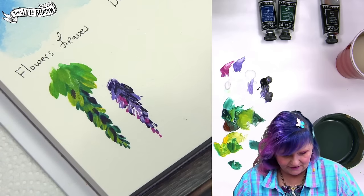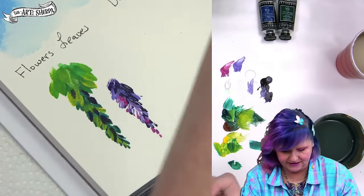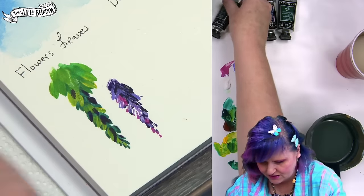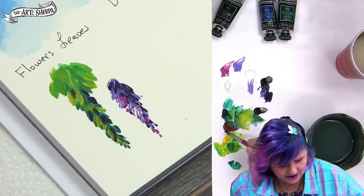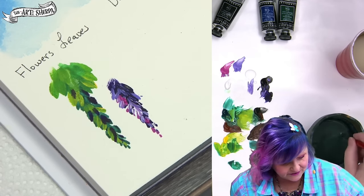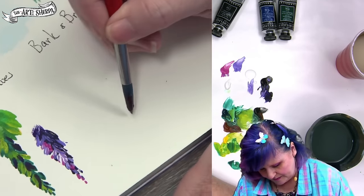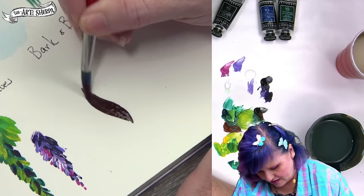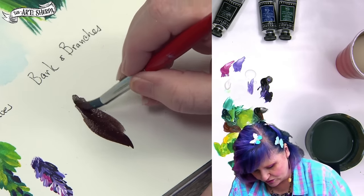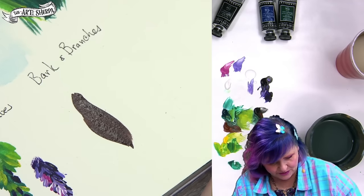I've got my bark color out — I'll put out some mars black because I've got my burnt sienna right here, and we're going to talk about the bark and the branches. The base color of the bark, unsurprisingly, is black and brown together. I'm going to mix it fairly fluid because it's got to go into the paper. On the body of this sort of fairy dryad tree, there's a bit of a twisting, intertwined shape, and that's sort of what defines her figure. So we want to get that there.